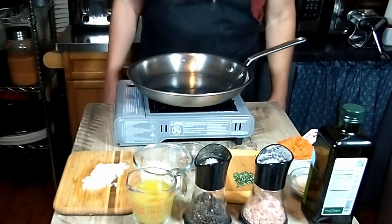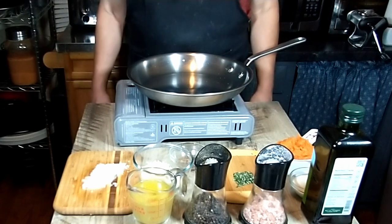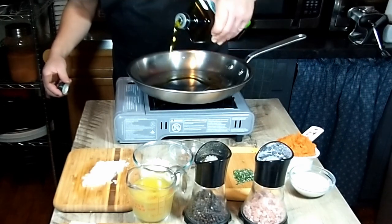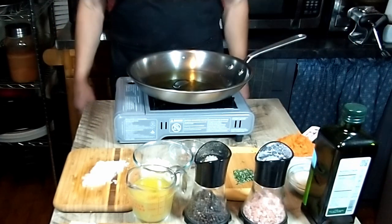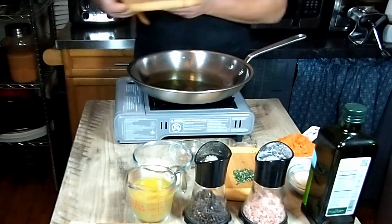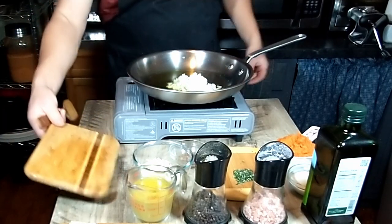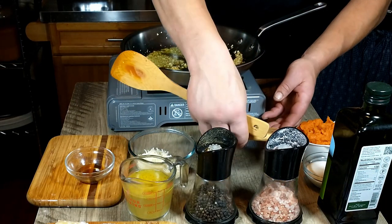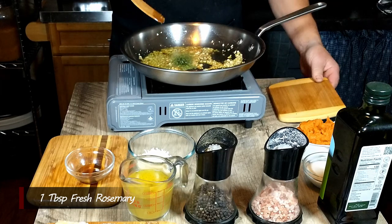We have made our ravioli and we are bringing a pot of water to a boil so we can cook those. Next we are going to prepare the pumpkin pasta sauce. We are going to start by heating some olive oil in the skillet. Then to that we will be adding the chopped onion. The recipe we are loosely following suggests two finely chopped shallots — we just use regular onion. We're going to cook that until it's nicely done. The onion has cooked nicely, so we're going to add the rosemary at this point — one tablespoon of fresh chopped rosemary — and let that cook for a minute or two.